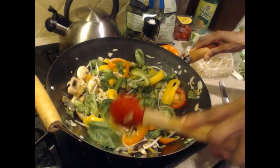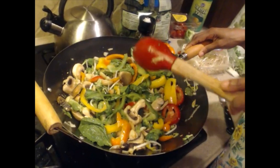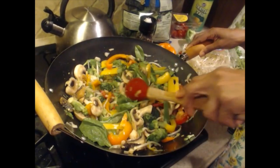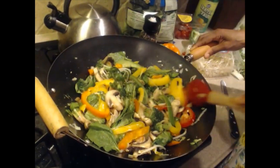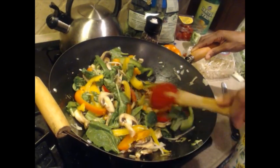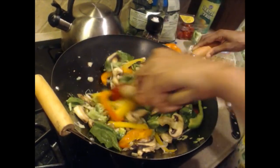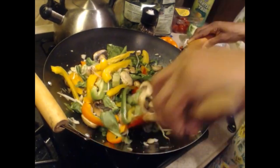Look at that — it's coming together. You want to keep the fire on a medium to low heat so it doesn't cook too fast. You don't want to cook it so much that you lose the vitamins and enzymes from the vegetables. You want it where it's not super soft — just a light crunch — so you preserve all that nutrition.